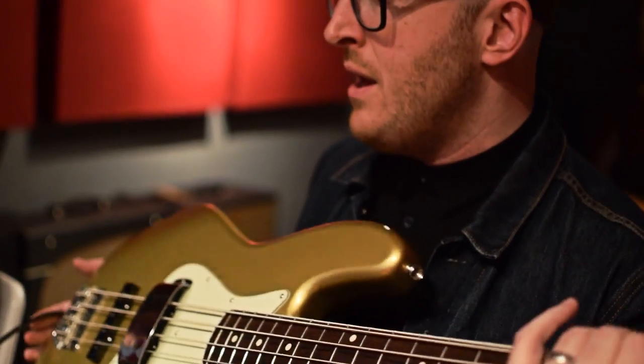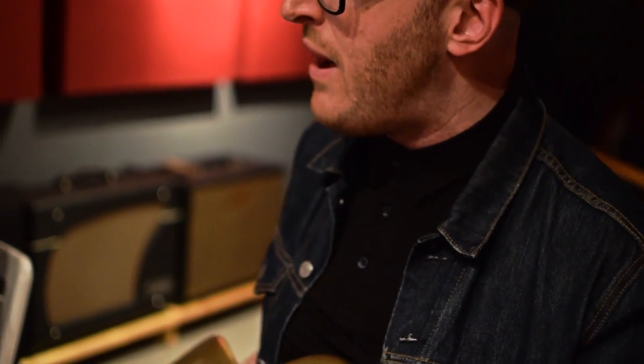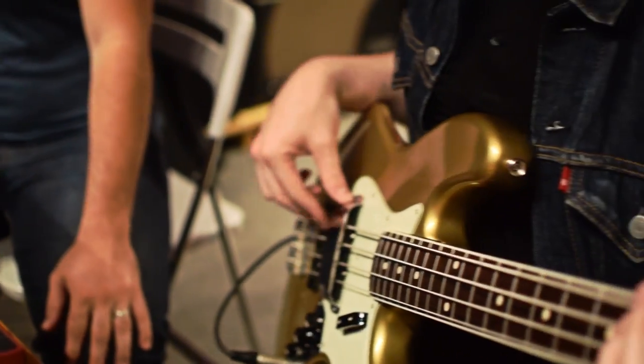If I were going to approach this box in the studio, I've got a jazz bass here with rounds on it. It can kind of do a variety of sounds. So if I were going to approach this box right out of the gate, I usually like to play with the neck pickup on a jazz bass. So I might start here.